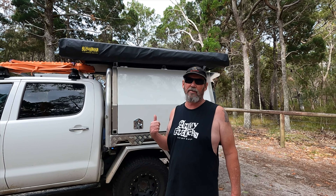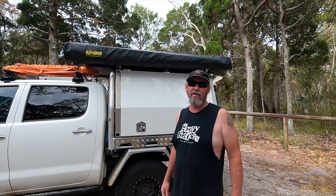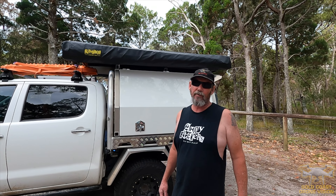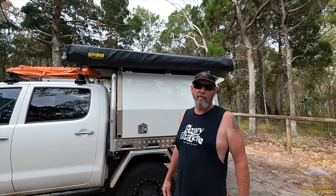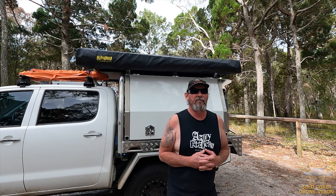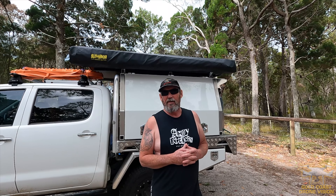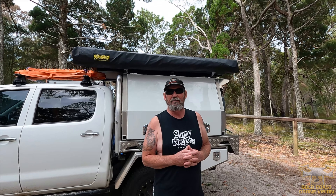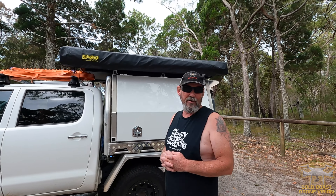So here we have a new addition to the camping setup — the Bushwhacker Extreme Darkness 270 degree freestanding awning. Pretty basic, out with the old and in with the new — the old King's awning. I used that quite a lot. I actually used it so much that I wore it out, and for the money you pay for that thing, that's awesome value. It started getting ripped and was unusable in the end, but this thing is a game changer.